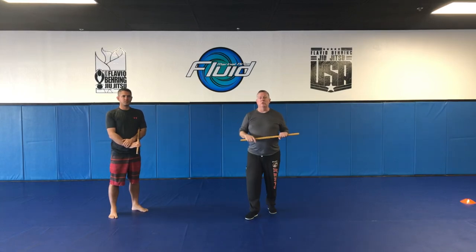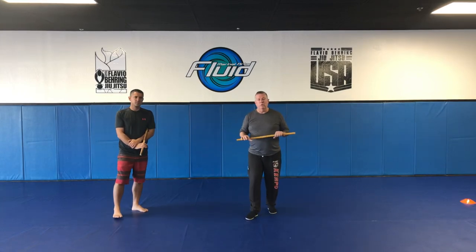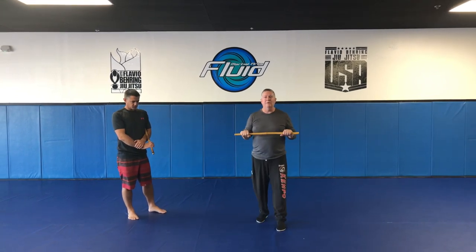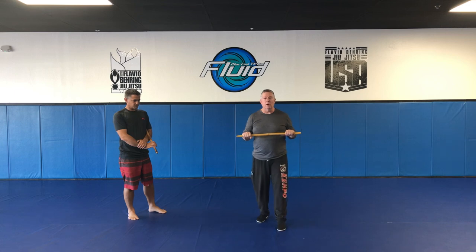Welcome to Warrior Work. I'm Coach Hill. This is Coach Ken. Today we're going to share with you some compare and contrasts of Kenpo and Balintuak.